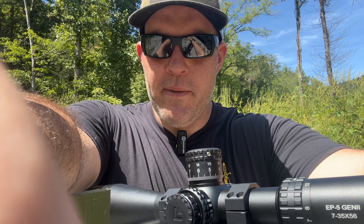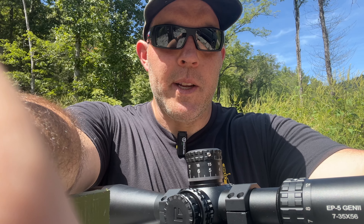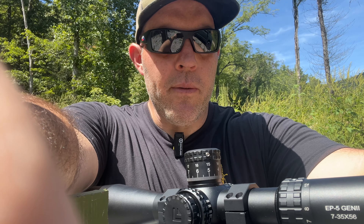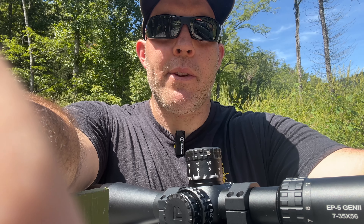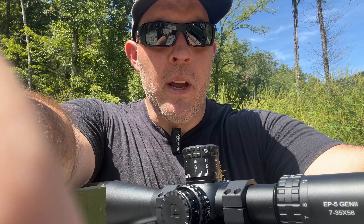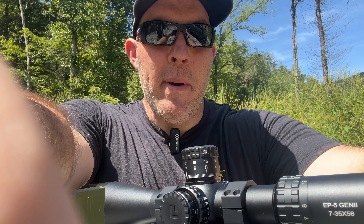The construction is very sturdy. I mounted it pretty quickly and it held zero throughout the day. I could hold over, I could dial — it was kind of everything you want in a long-range scope at a pretty decent price point. I'm not going to say this is better than the scopes that cost more, but I do think this is a very competitive offering in its price range.